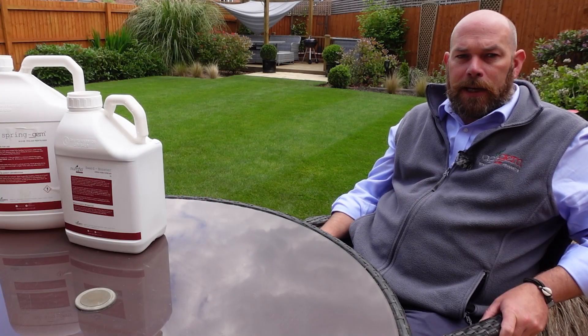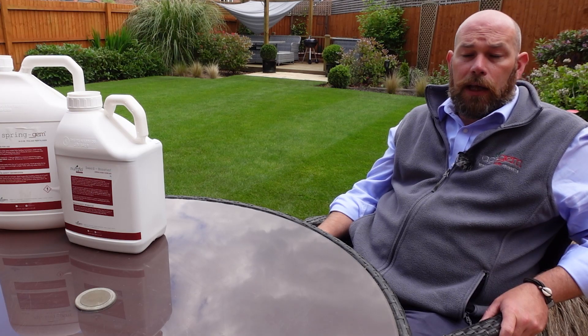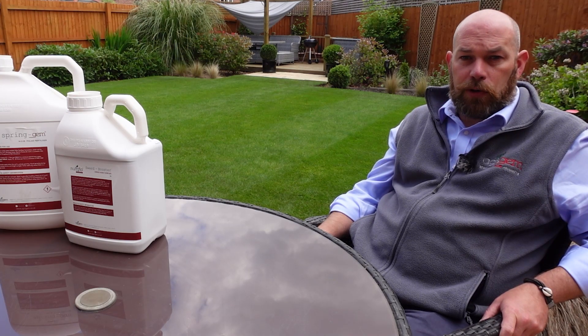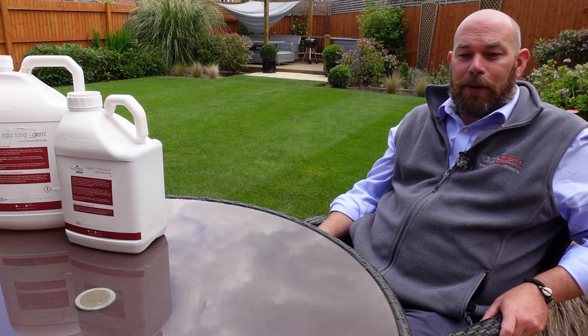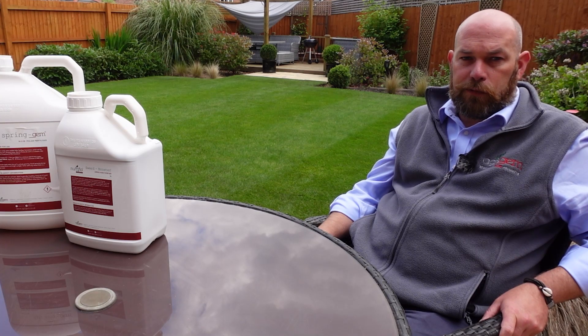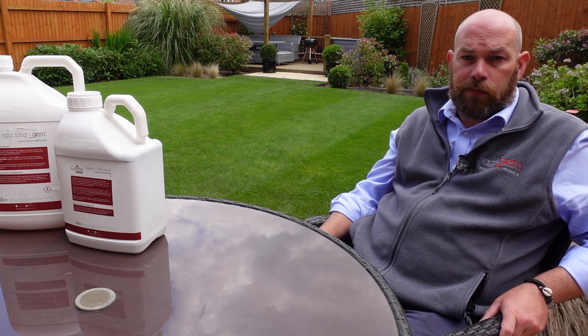You would want to keep any animals or children off the lawn until it's completely dissolved, more from the point of view that they could transfer the iron onto a patio or even worse, your nice cream carpet in the house. The idea is that you would keep them off until those granules are dissolved. This would typically take 24 to 48 hours, but you can speed this process up by watering it for 15 to 20 minutes with a sprinkler or a hose pipe.